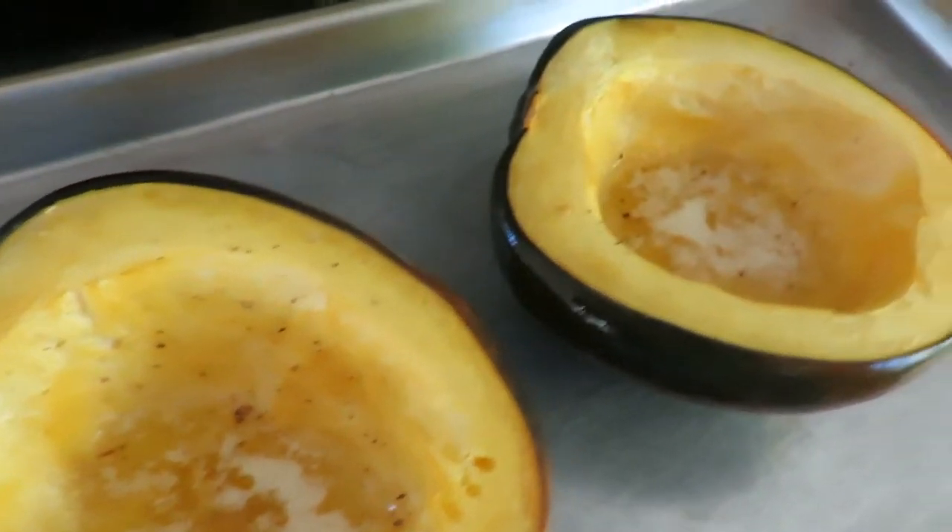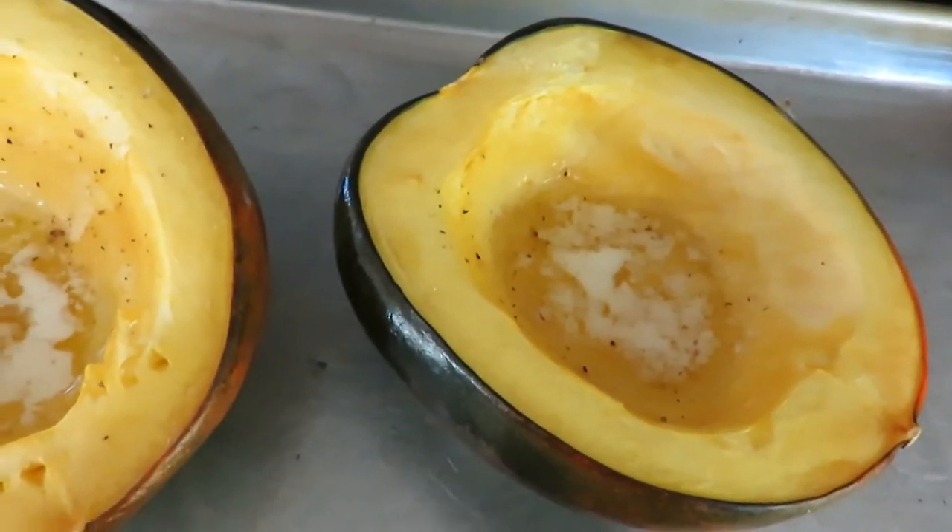And there it is, looking delicious with that yummy butter in there. That's pretty much it for the acorn squash — then you just dish it out and eat it. So good, so delicious warm.